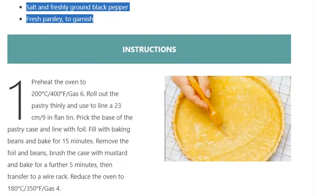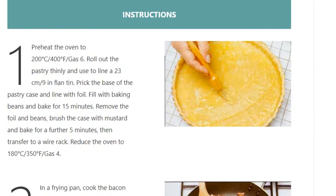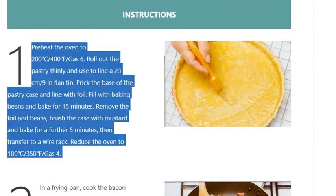Step 1: Preheat the oven to 200°C / 400°F / gas 6. Roll out the pastry thinly and use to line a 23 cm / 9 in flan tin. Prick the base of the pastry case and line with foil. Fill with baking beans and bake for 15 minutes. Remove the foil and beans, brush the case with mustard and bake for a further 5 minutes, then transfer to a wire rack. Reduce the oven to 180°C / 350°F / gas 4.